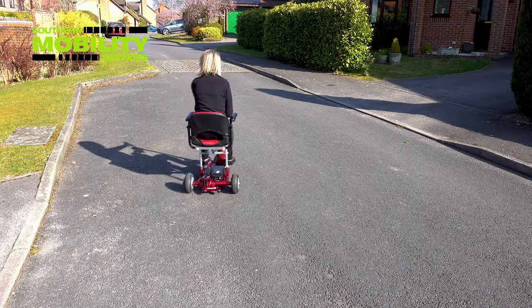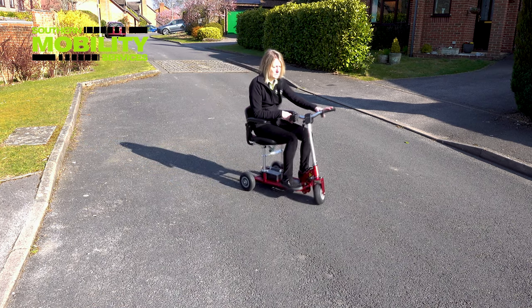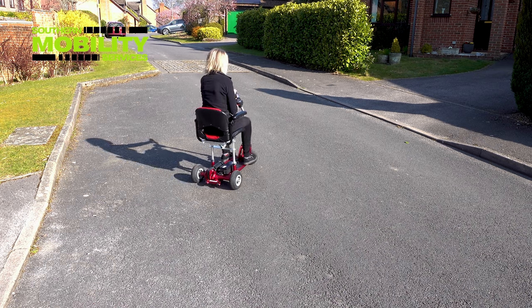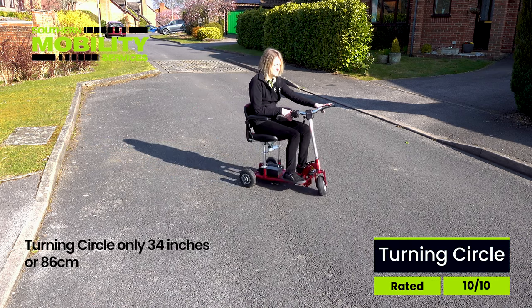One of the many safety features is the automatic speed reduction system that slows the scooter down to a safe speed when turning. As you can see, the Superlite has an incredible turning circle of 34 inches — that's just under a metre. We rate that at a maximum 10 out of 10.